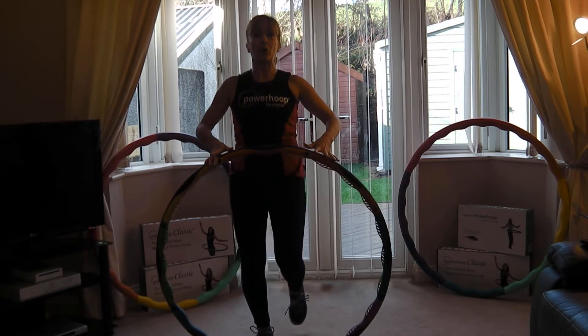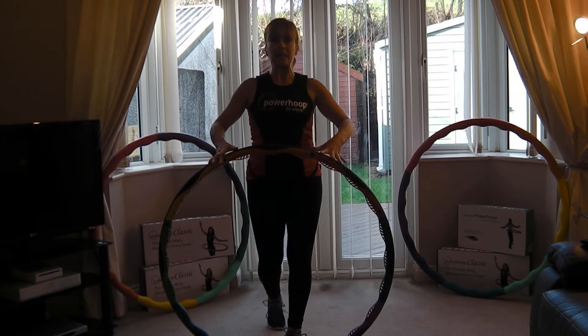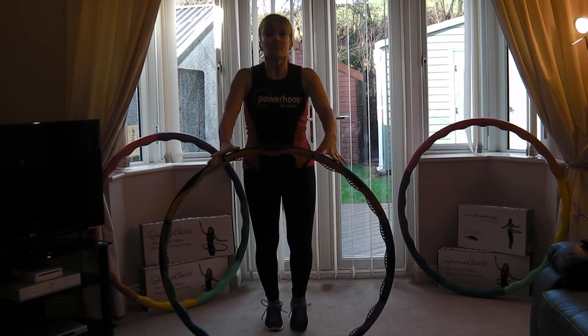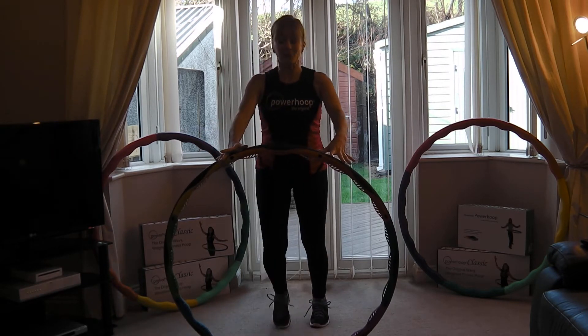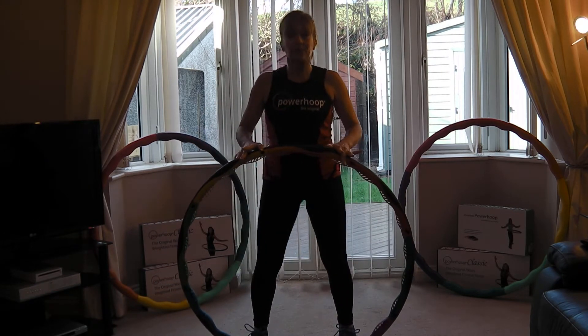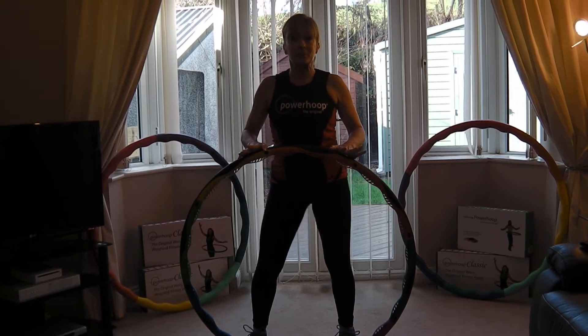Bring your knee through your hoop. Keep your abdominals pulling in, shoulders back and down. Three, last two, last one. Hold still, just a little hip shift — roll those hips around.